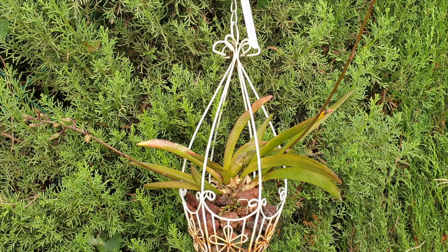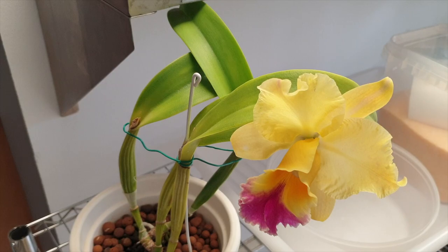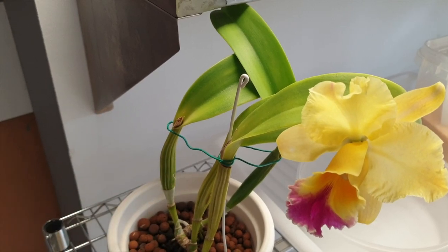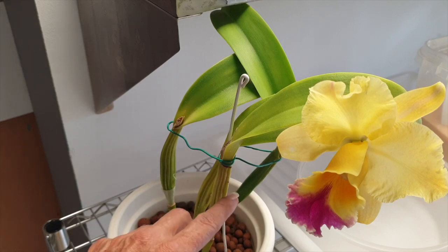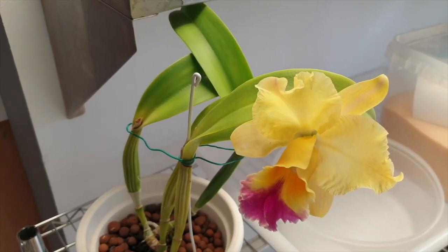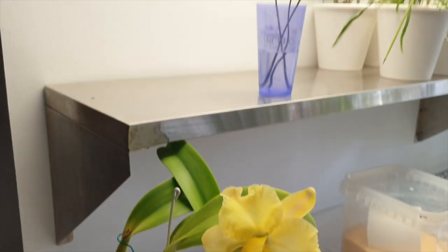I thought it might be interesting to explain my decision-making process as to why I let some bloom and others I don't. Let's go inside — I have a Cattleya as an example. This orchid is going to be relieved of the stress and energy consumption of this bloom because she is stressed. You can see how the pseudobulbs right here are a little bit too desiccated for my liking. Older pseudobulbs will always have some ridges, but I don't like how desiccated they already are. Also, she's got fusarium — she's living with it for the time being, but any stress I put on her could potentially trigger the fusarium to become stronger and we might lose her. But I do have plans for these beauties.